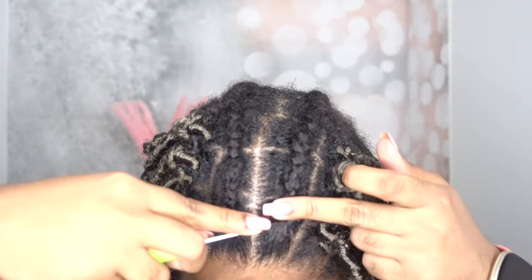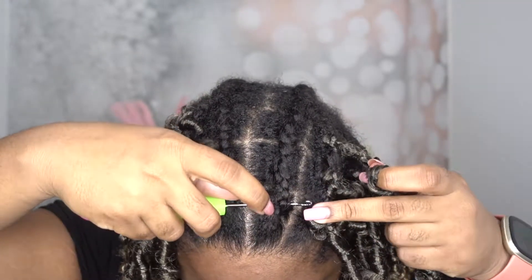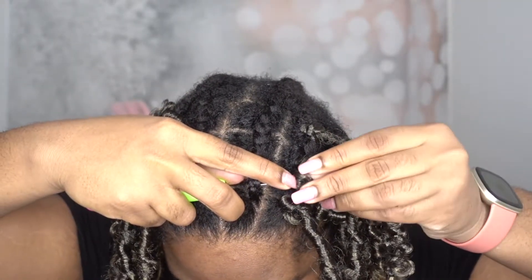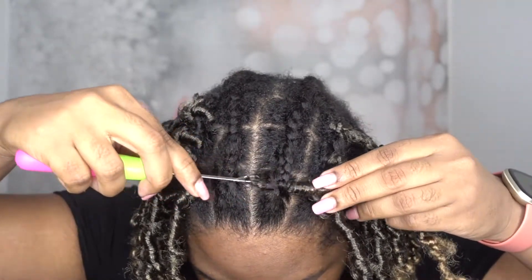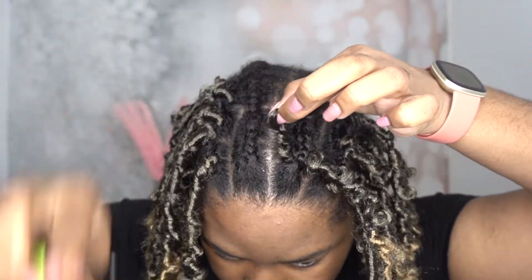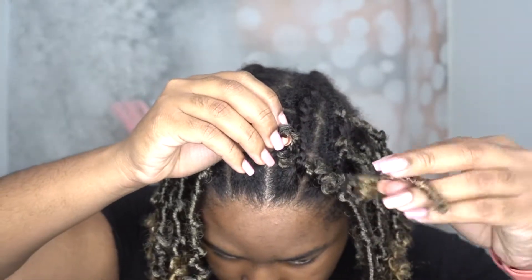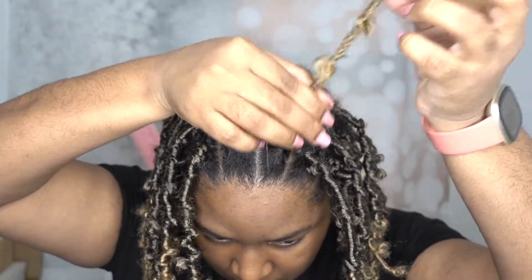The first thing you want to do is insert the needle under your cane row — I put it directly under, because that helps when you want to take the hair down later. Insert the needle with the latch closed, go to the other side, open the latch, hook the loop of the hair onto the needle, close it, and pull it back through. Once pulled through, remove the needle, put the end of the hair through the loop, and tighten it — that's how you get the crochet.